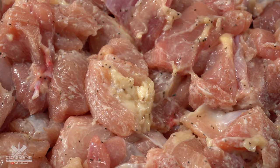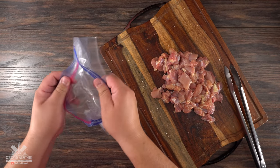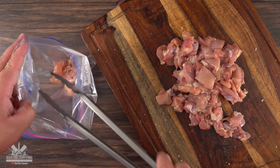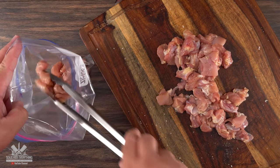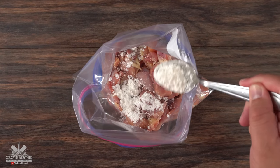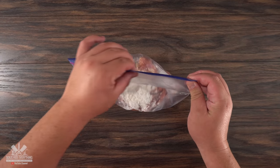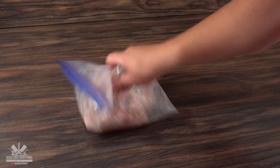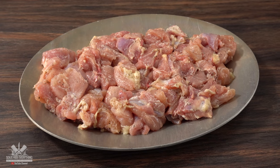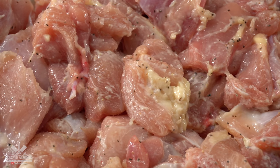The next step is to add a little bit of cornstarch. The best way I found to do this is to use a Ziploc bag — you can also season directly inside the bag as well. The cornstarch is important because it will give you a nice crispy edge. Just sprinkle a good amount, close up the bag, and shake it like there's no tomorrow. This ensures every single edge is perfectly coated with the cornstarch. Come on, it's chicken — it's not gonna look appetizing, but once it's cooked it will.